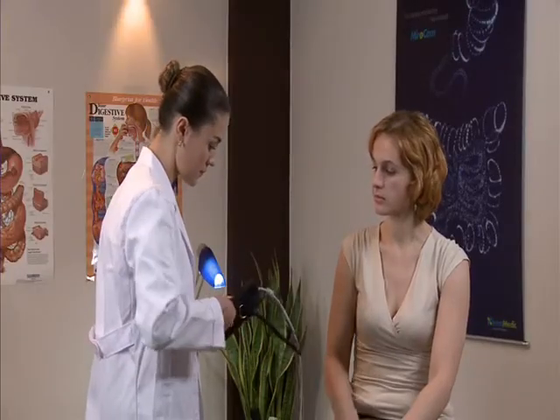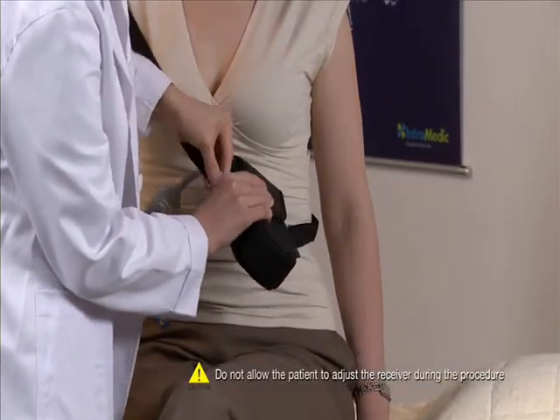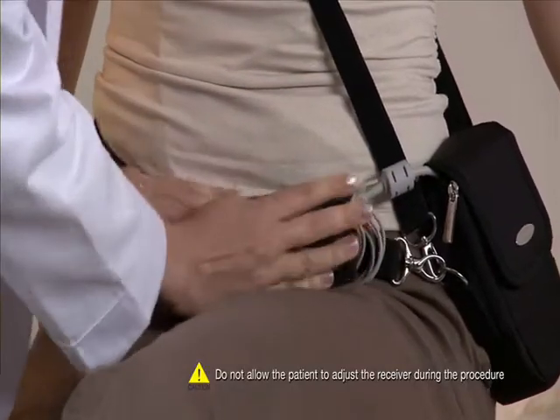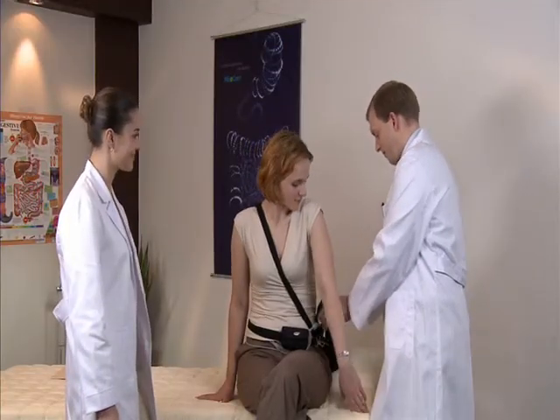Place the receiver in the receiver bag and adjust the straps to ensure the patient is comfortable. Place the excess cables in the cable bag. After completing ingestion of the capsule, the patient should be informed what to do during the procedure.